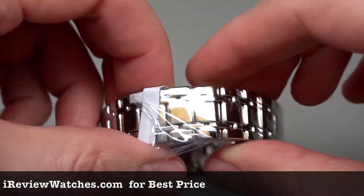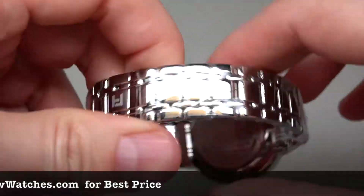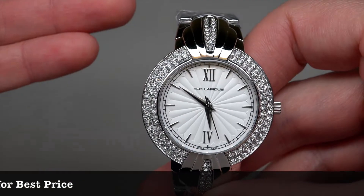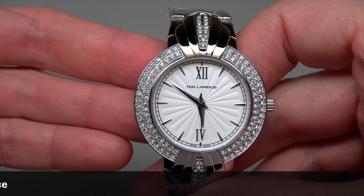Which looks good. Nice. And $400 savings — it's a good price. Ted Lapidus.